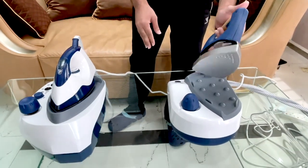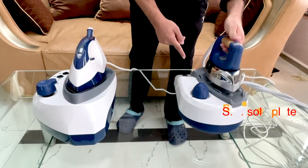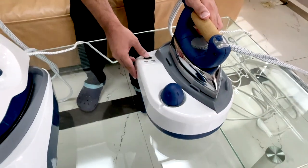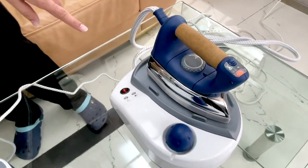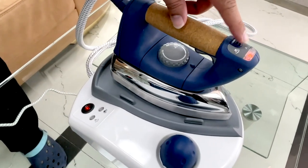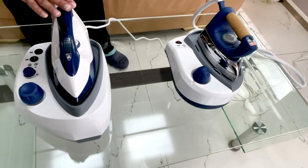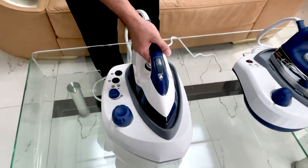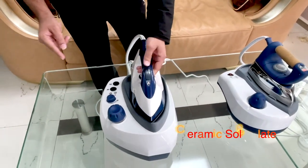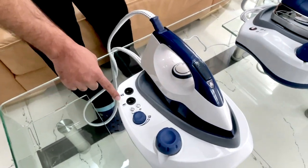Have a look at the sole plate and the burst of steam on this model. This one comes with one switch here — when you switch it on, the light comes on, that means the boiler is on. On this side, the iron is on. Let it become warm. The sole plate on this one is ceramic, and this is where the burst of steam comes out. The knob is here.